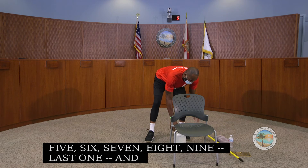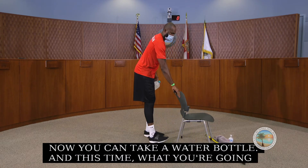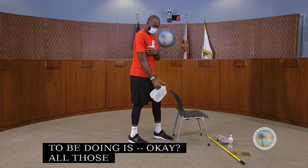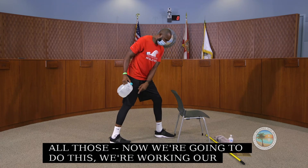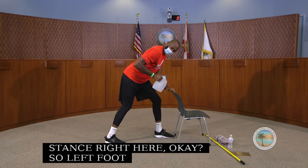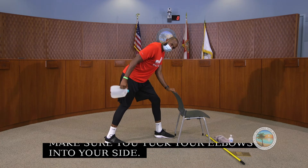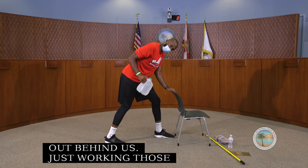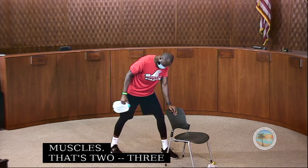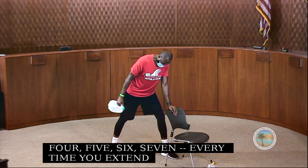Now we put the stick down and take the water bottle. This time we're going to get some work in our triceps. We hold the front of our chair in a split stance — left foot to the front, right foot behind. Tuck your elbows into your side and extend your arm out behind you, squeezing those tricep muscles. Do this for a count of 10.